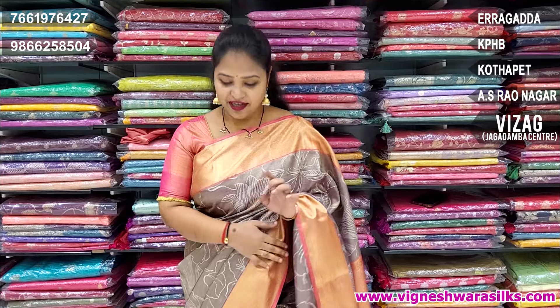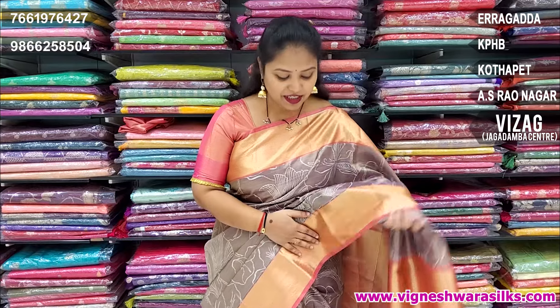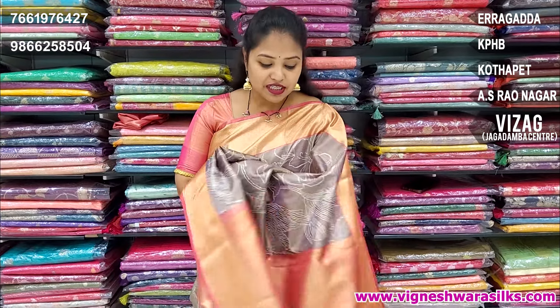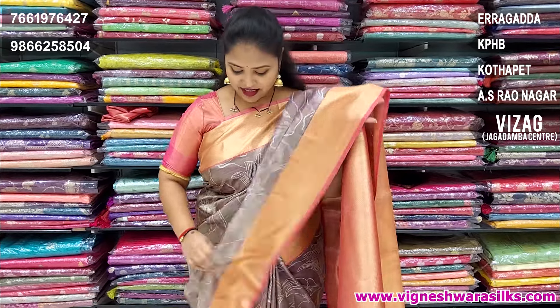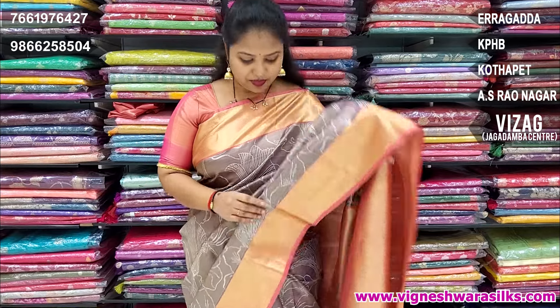Beautiful soft putt saris, digital print with tissue, short pattern and any saris. I've done a lot of stock and I've done a lot of video on my stock. I've done a full length video. I've done a lot of color combinations. I've done a lot of prismic ideas. Soft putt saris, just 3,300 rupees.